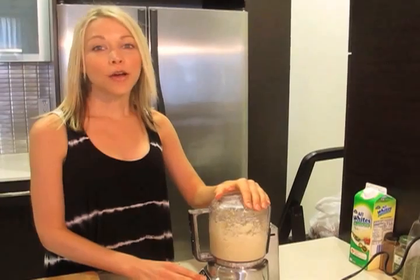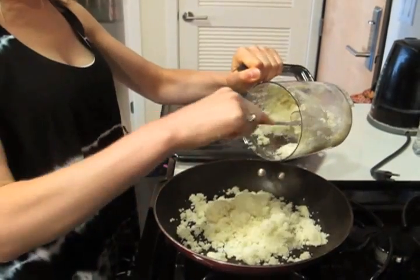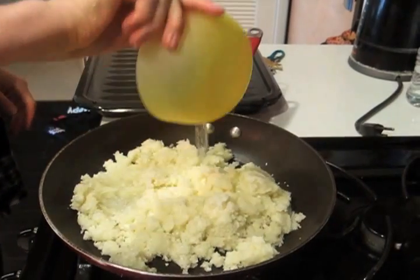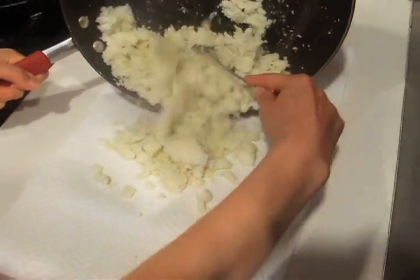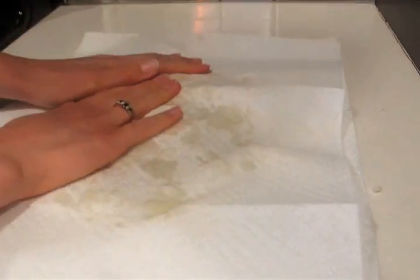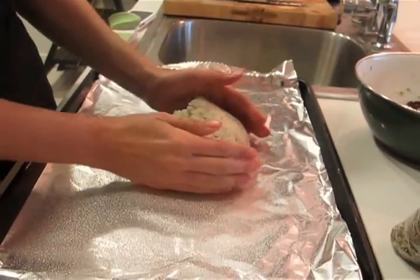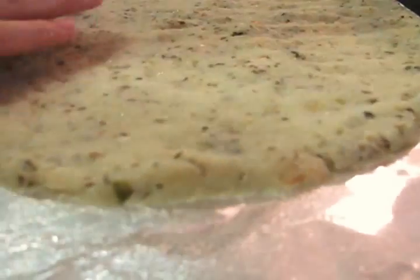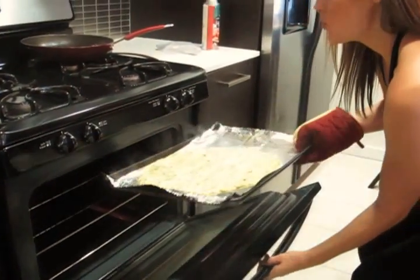Let's get cooking! Preheat the oven to 375. Now grind that cauliflower like you did last night at the club. Then place the crumble and one-fourth cup of water into a saucepan and let it cook on medium-high heat for 8 minutes until tender. Drain the cauliflower, then transfer to a clean paper towel and squeeze out any excess liquid. In a bowl, stir together the cauliflower and the remaining ingredients. On a sheet lined with tin foil, form the cauliflower mixture into a pizza. With a spatula, press down the dough so it forms a thin layer. Bake for 17 minutes until dry and pliable.